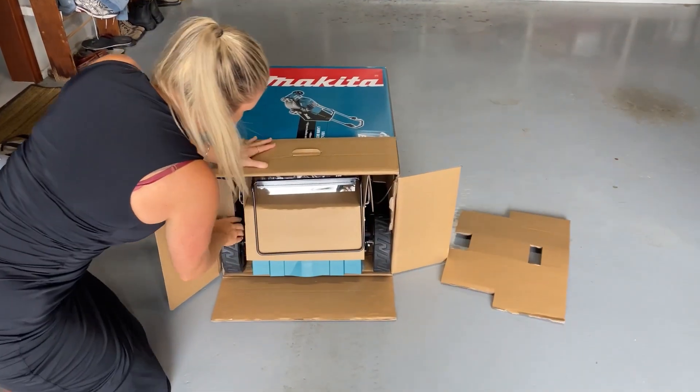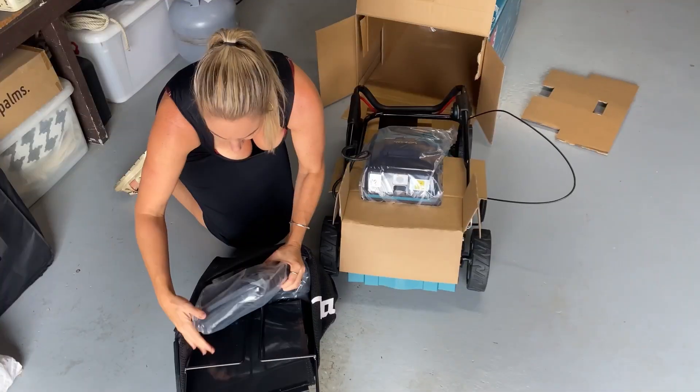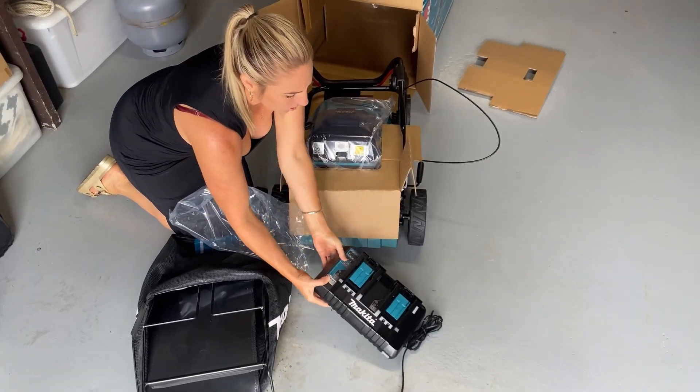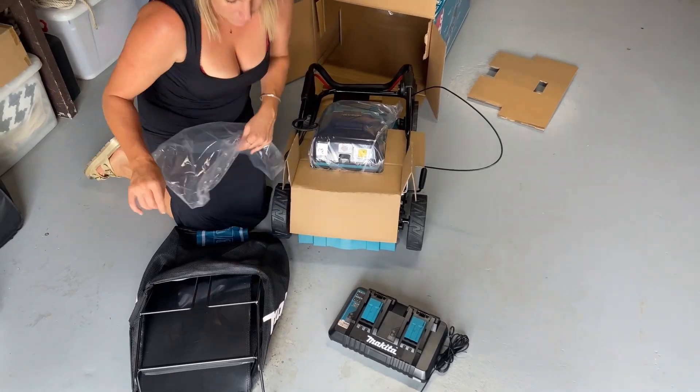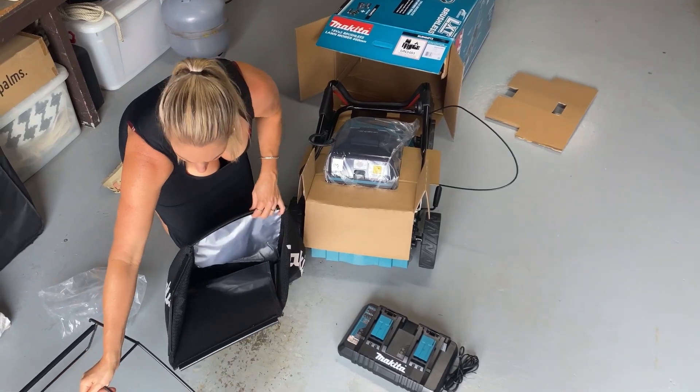Today we're going to be looking at the Makita LXT brushless lawn mower. It's a battery powered mower, so it's environmentally friendly, which was one of the features that drew me towards this.